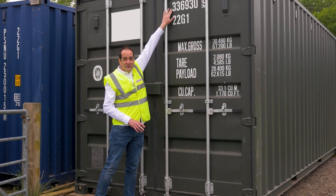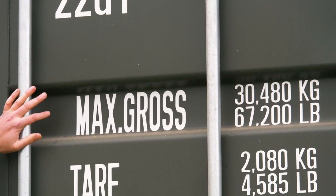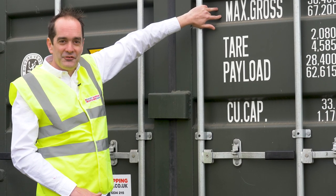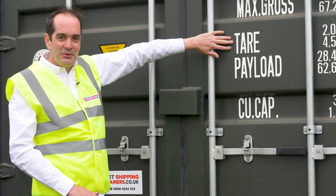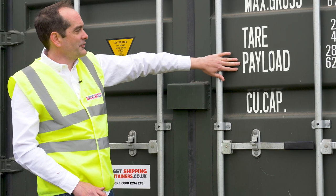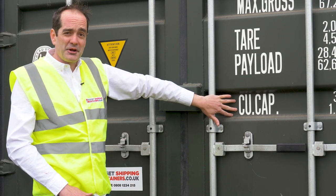Moving on, we can see the container number again at the top of the doors, your ISO code, and further down some basic loading information. The maximum gross weight is the maximum weight it's safe to lift — your container and cargo weights combined. The tare weight is the empty weight of your container. Your maximum payload weight is the maximum weight of cargo going inside. Your payload plus your tare will equal your max gross, and then you've got your cubic capacity underneath.